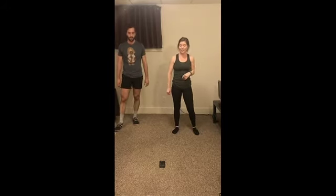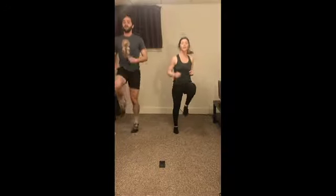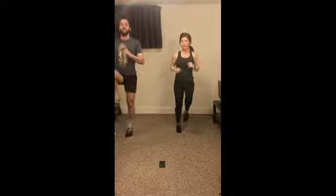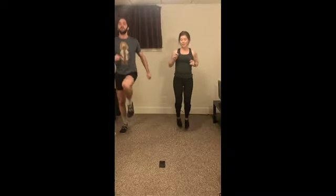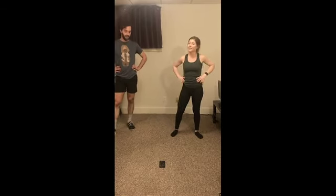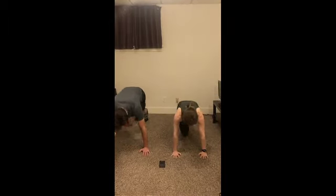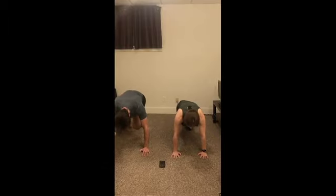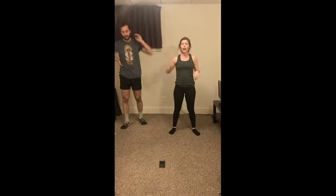Alright, two, one, let's go! Ten seconds. Two, one, relax. Alright, mountain climbers — three, two, and go. Ten seconds. Two, one, relax. Alright, we're halfway through this first Tabata round. Nice job, guys.